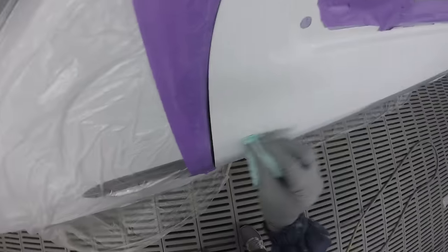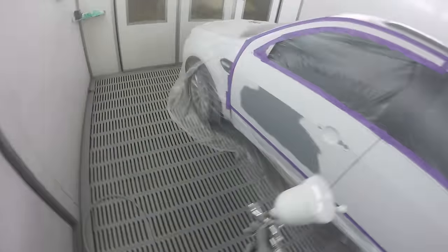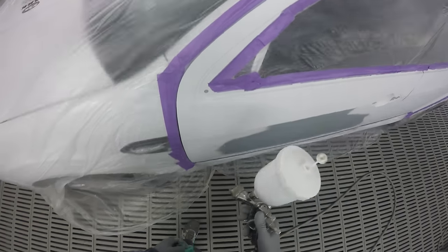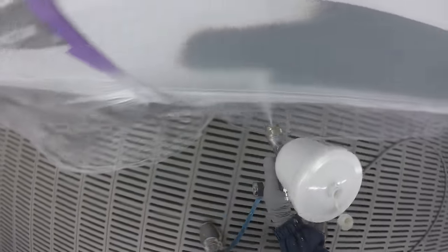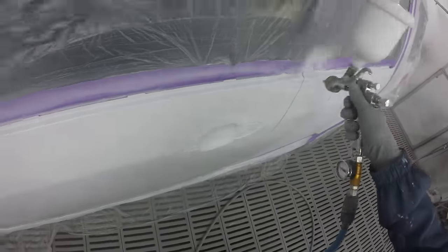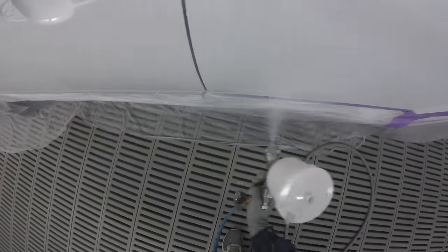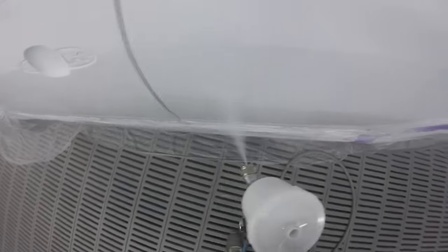I used to run mine at really low pressures from memory, because I think part of that was the booth I was in — it just had poor airflow, so I found lower pressure worked better. I've got it set on full fan. The first thing I did notice is it doesn't have quite as big a fan as some of the other guns I've used lately.